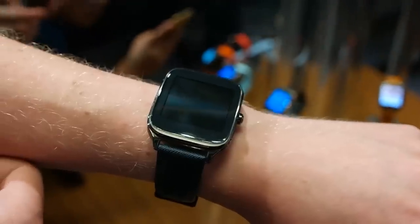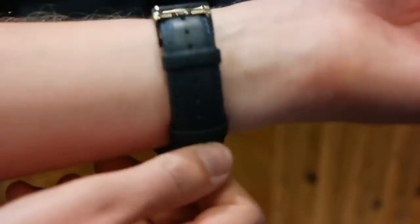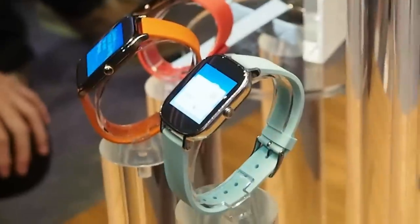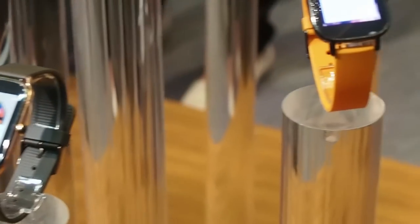Asus reps tell us that the ZenWatch 2 will be launching in the third quarter, with September being mentioned as a likely release window, so we'll probably see more of this latest Android smartwatch in the run after IFA in Berlin. In the meantime, the watch has made a positive first impression. It's not the design revolution that some were hoping for, but it's probably the best rectangular Android watch we've seen so far.